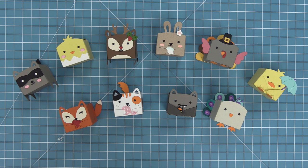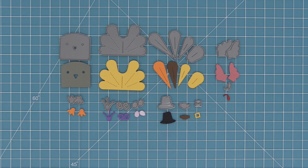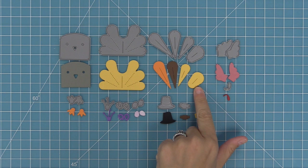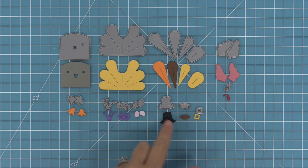These are the die pieces included in this set. We have a turkey or peacock face, a feather base, and then different sizes of feathers. We have feet, two wings, and what I've always called the gobble of the turkey — but I looked it up and it's actually called the snood. We also have a cute little pilgrim hat and decorative pieces for adding to the peacock style of this bird.